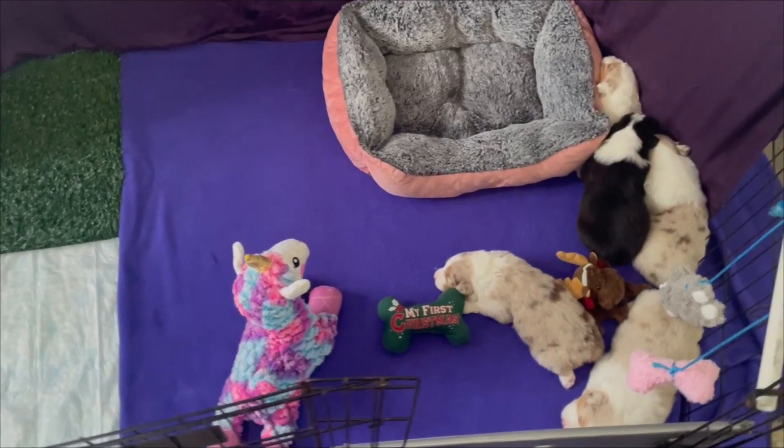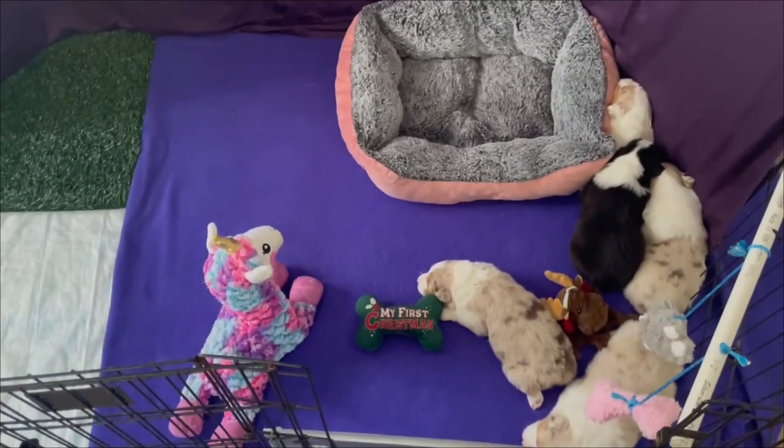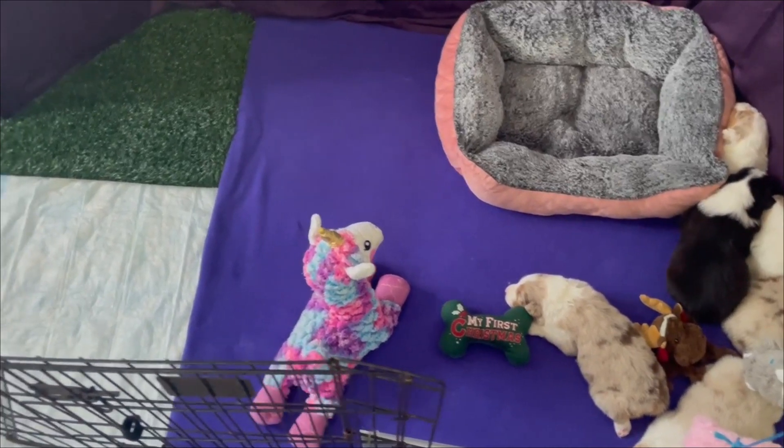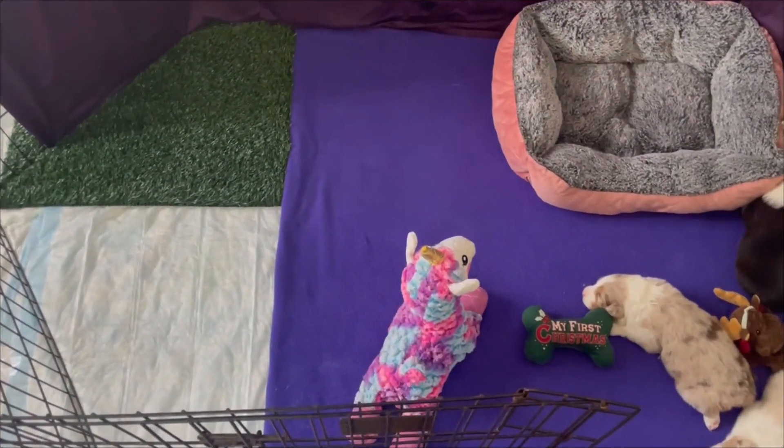Welcome to Sand Dollar Aussie's whelping room. Today I'm going to show you guys the first stage after they are graduated from the whelping box.